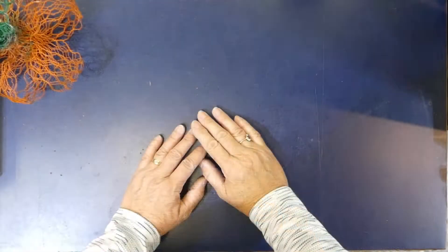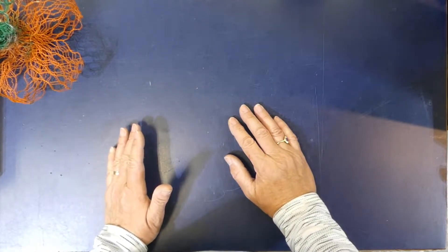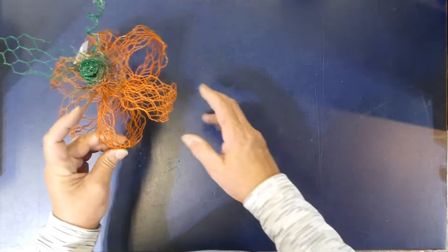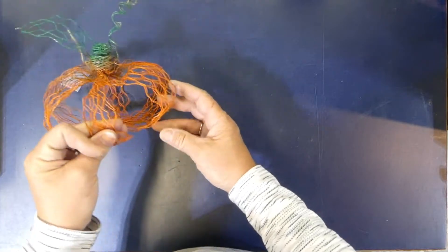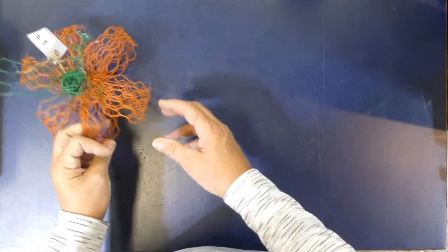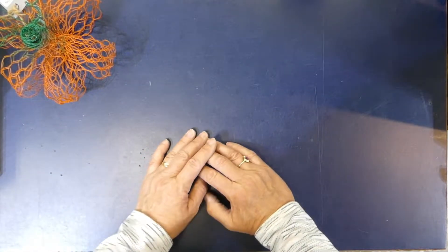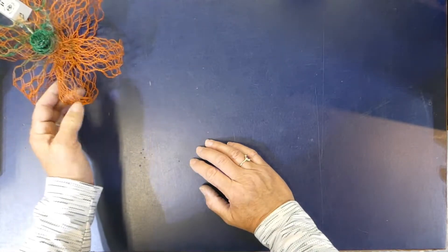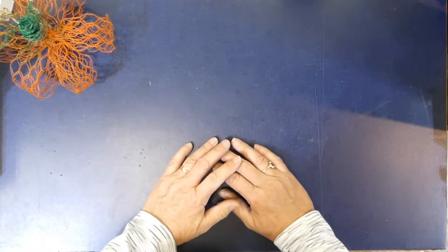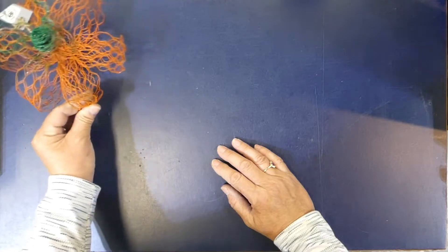All right, let's get started. I'm going to run you through the tools and the materials that I use for my chicken wire art pieces, and this is a new one — just some little pumpkins that I made as autumn is creeping up on us. These will do beautifully for Halloween and for Thanksgiving. I just love autumn and pumpkins in general.